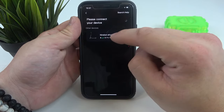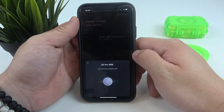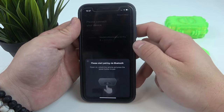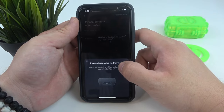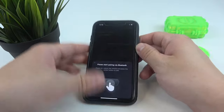Make sure that your scooter is turned on and select your scooter. Now please start pairing via Bluetooth. Power on, unlock the vehicle and press the power button to pair.